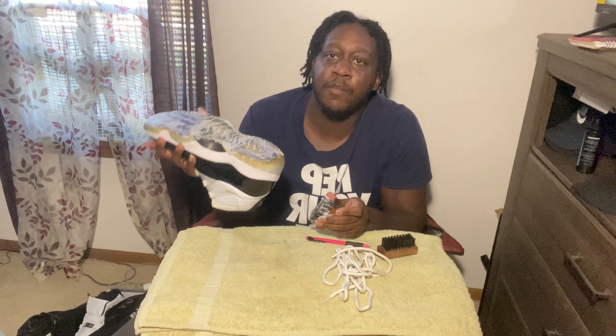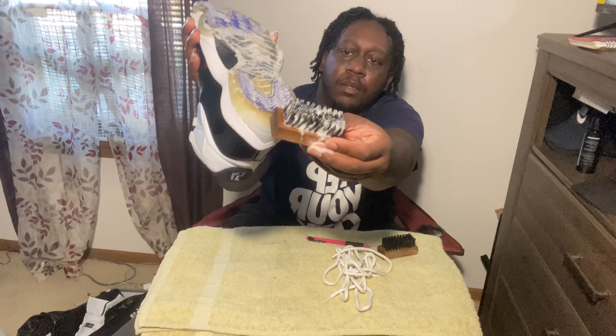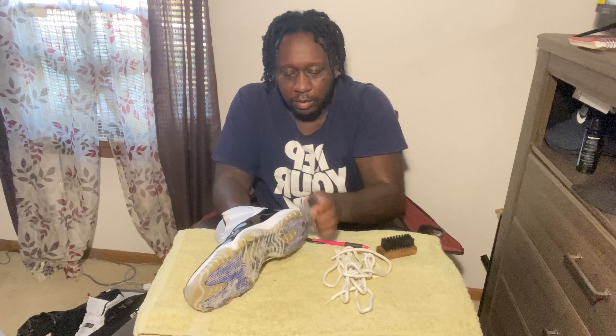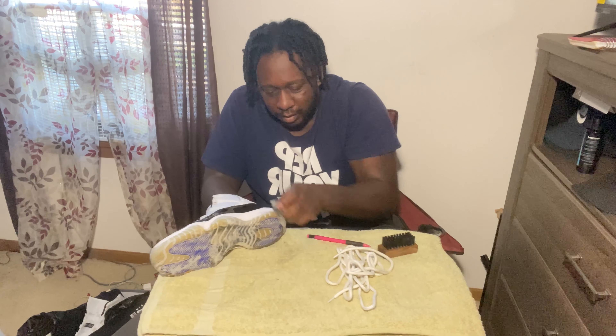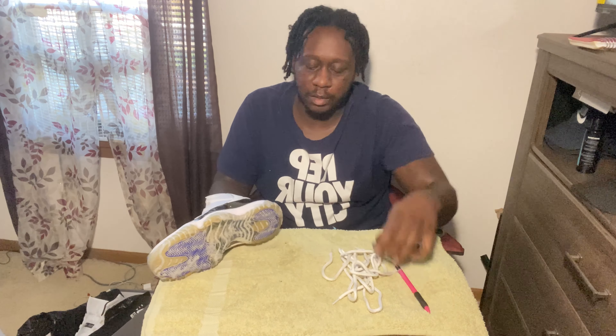One part I feel like everybody always forgets or neglects is that little bump right there. Sometimes you're cleaning and it's at a weird angle so you just might miss it. I always try to make sure I go in and get that spot the best I can.